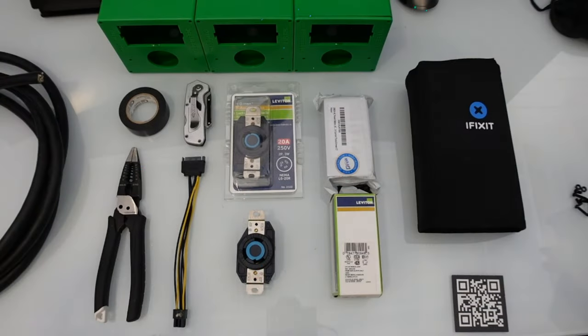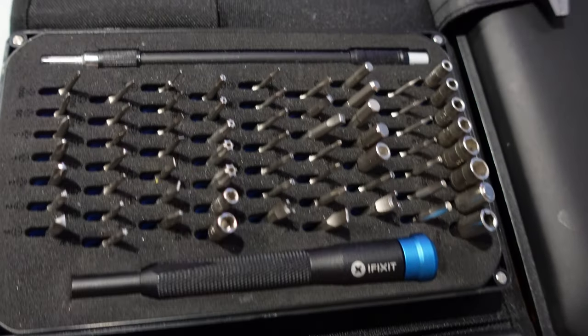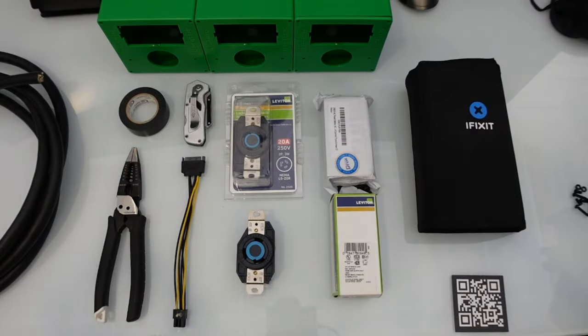Now that we went over the meter box, let's look at all the tools and parts you're going to need to get this wired up. Right here I have my iFixit kit — this is what I use for pretty much everything: Phillips head, flathead, Allen wrenches. It's as small as an eyeglass kit and it works perfect.